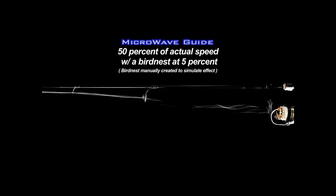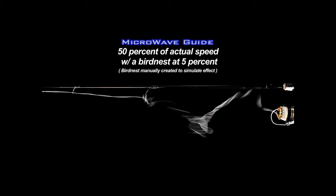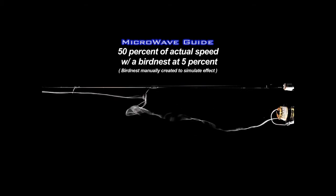With the Microwave Guide System, the line is pulled through the guides by the lure, preventing line from traveling beyond the stripper guide and eventually forming a knot. Bird nests are virtually eliminated.